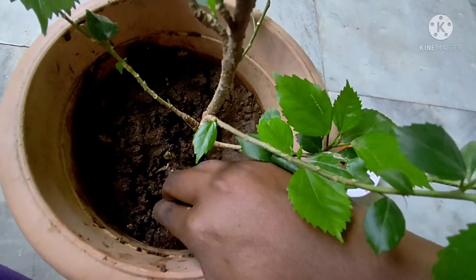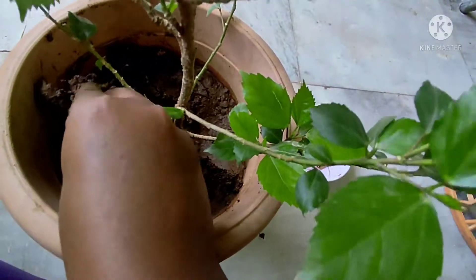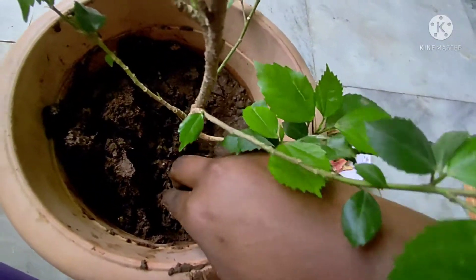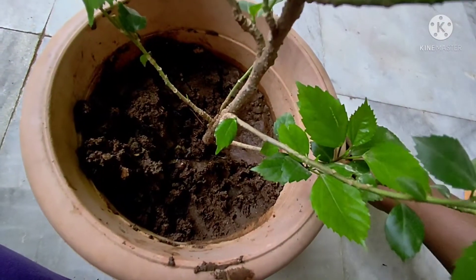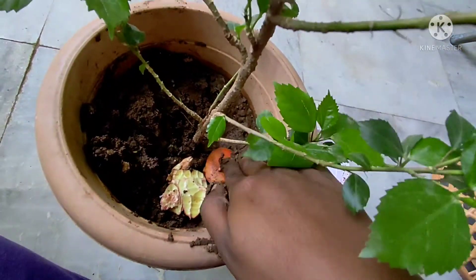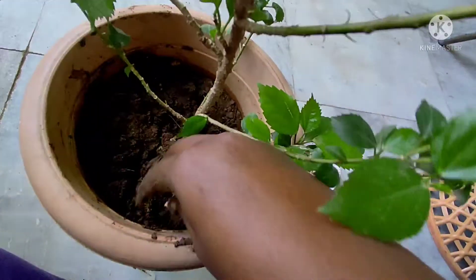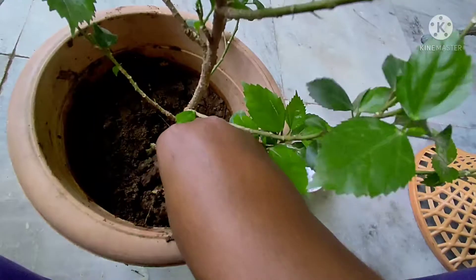If you don't have kitchen waste, you don't need kitchen waste. There are also good results in this video. I have a good result this week. I will use 2 to 3 cups of flowers for weeks.